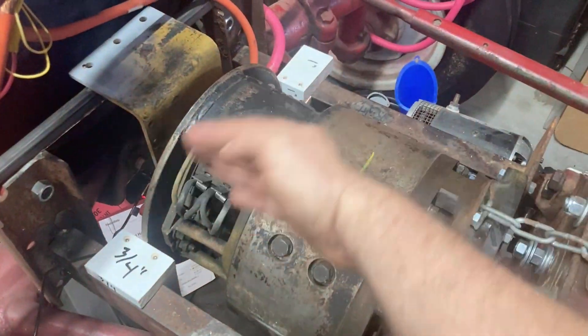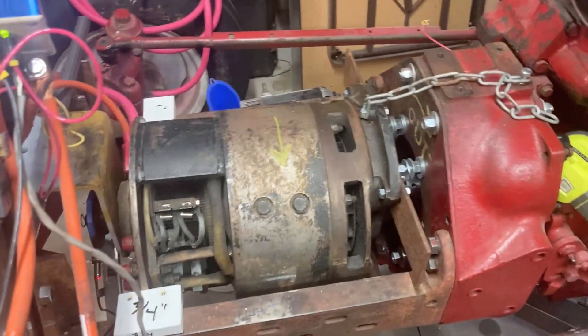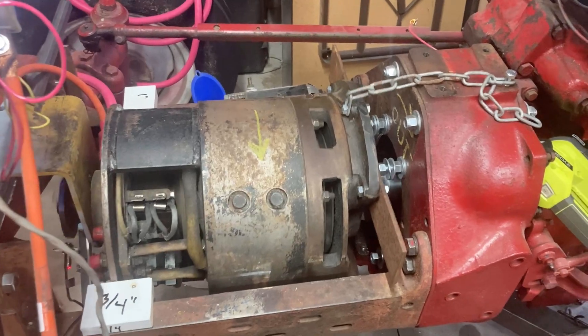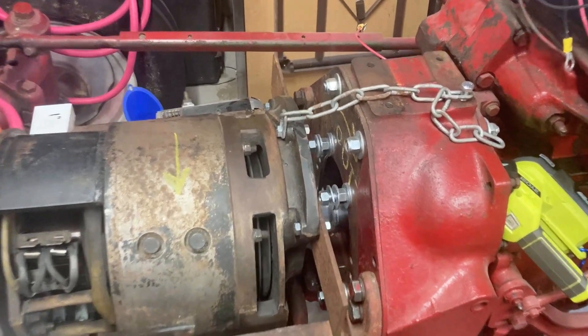If I give it just a little spin, you're going to see — it looks like unfortunately that coupler is not straight. I'm going to have to grind that off, weld it on again, and actually use a lathe this time. Otherwise this thing's going to wobble around and just kind of destroy itself.